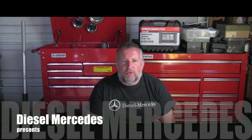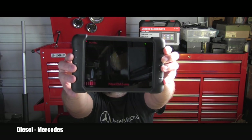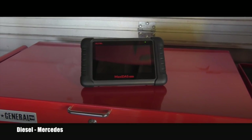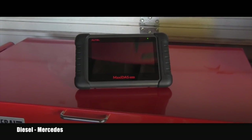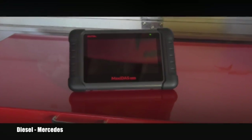Hello friend, welcome back to DieselMercedes YouTube channel. In the previous video we unboxed this Maxidas DS808 scanner. In this video let's see together what the scanner will do out of the box — no registration, no updates, no nothing.